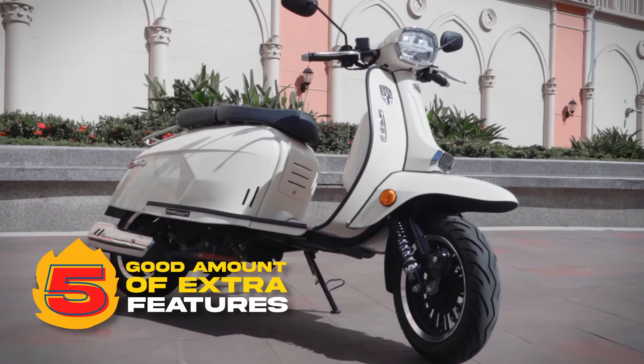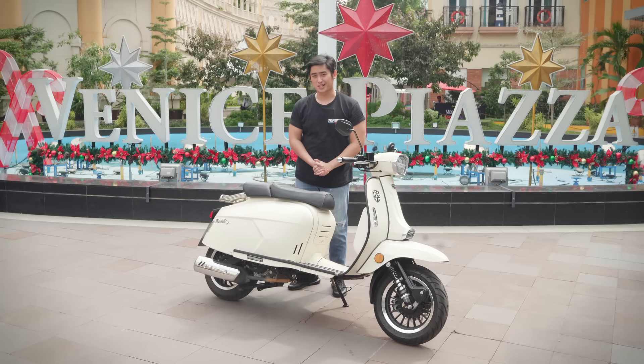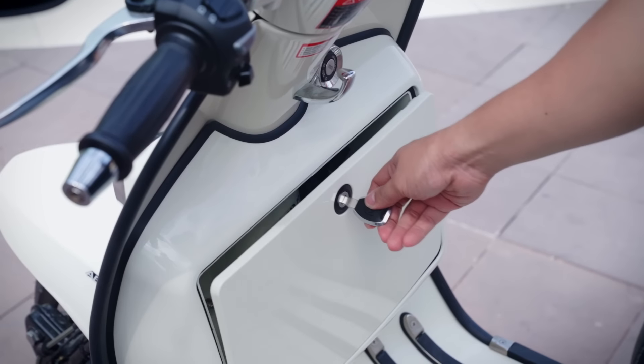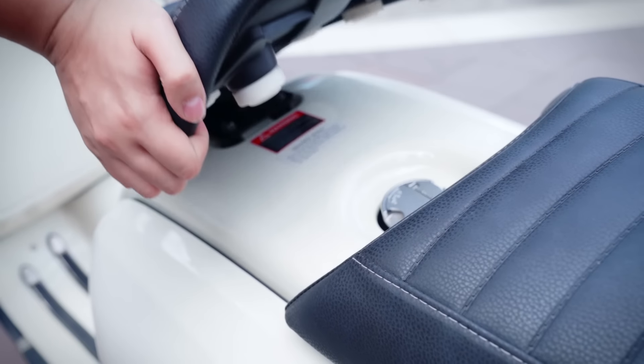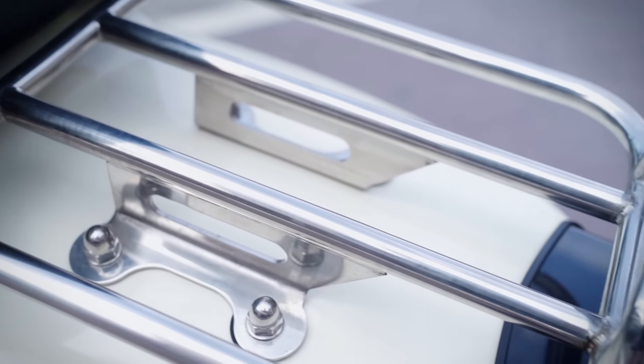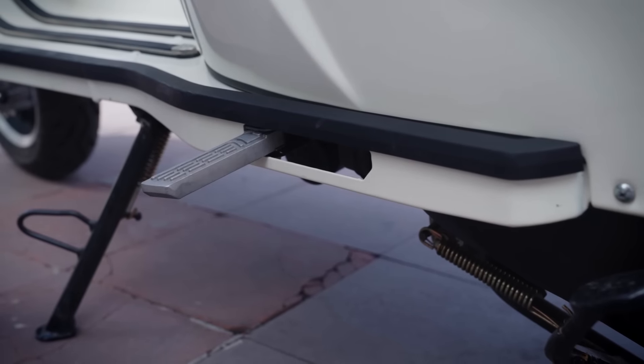The GP180 comes with a good amount of bells and whistles. First and foremost is a lean sensor that turns off the engine in the event of a crash. Other features include a front cargo hook, a lockable storage space, a pretty cool suction cup seat, and a rear passenger carrier rack — great for picnic needs. Other than that, you've got these cool fold-out passenger foot pegs.